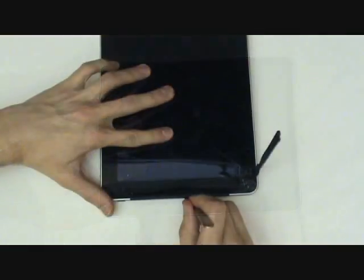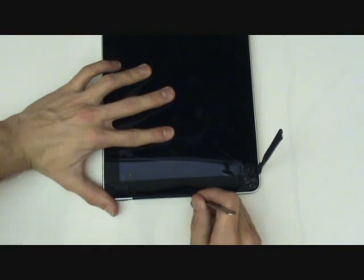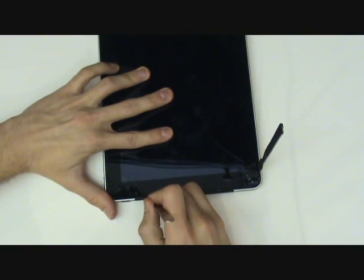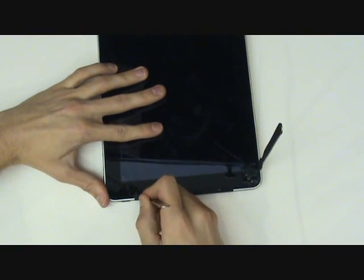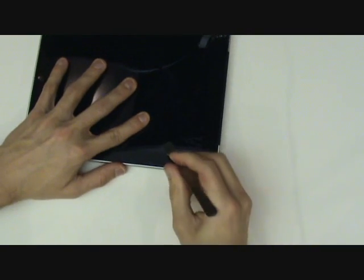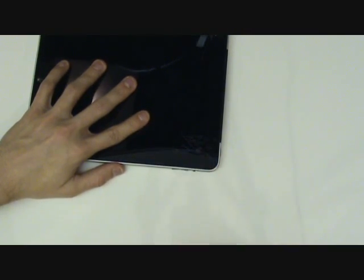Most of the clips will actually break while you're prying up the screen. This isn't an issue because you no longer need them. However, later on in the video, when you have the front screen assembly removed, be sure to remove these broken pieces from the inside back casing of the iPad before you reapply your new screen.